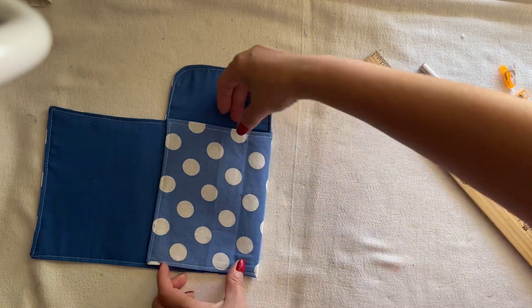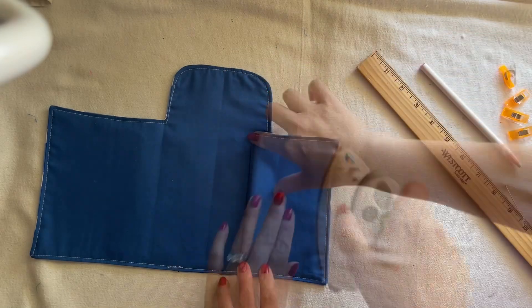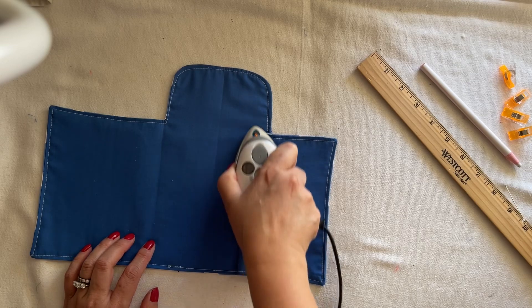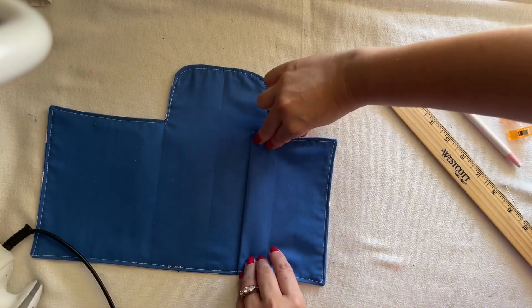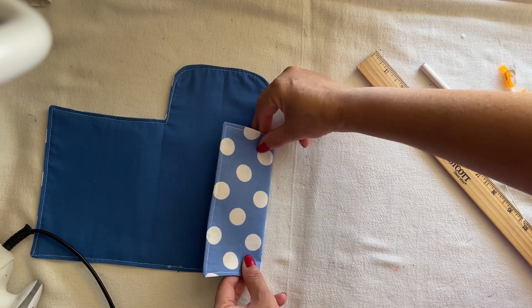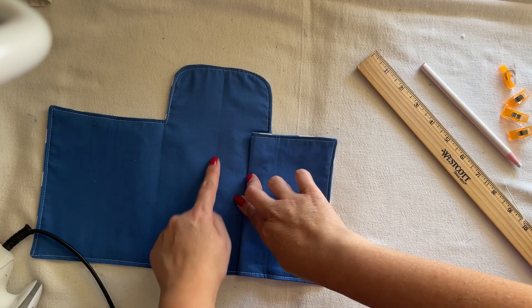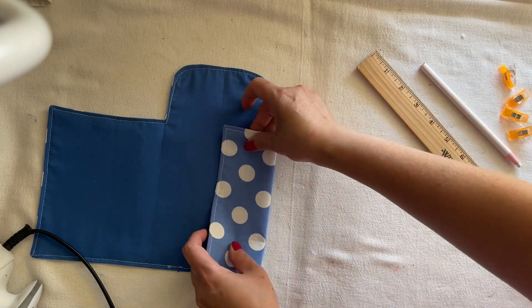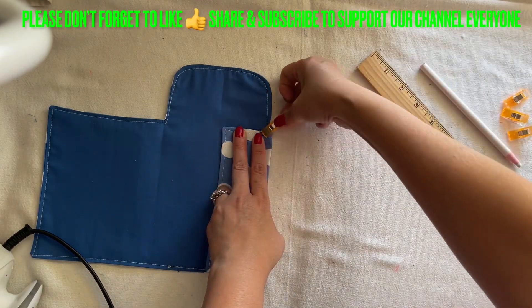A quarter of an inch on the fold — you're going to fold like this and go ahead and iron this down. You're going to fold this back and move this line. When you move this line and it meets the center, that means you folded it good and even. Fold it back — I'm going to clip it down here.